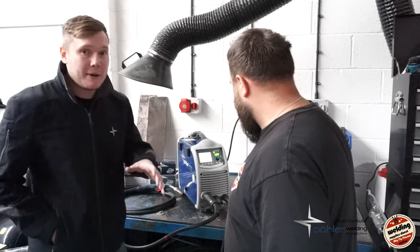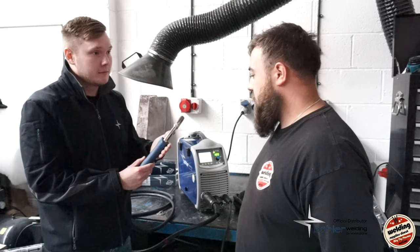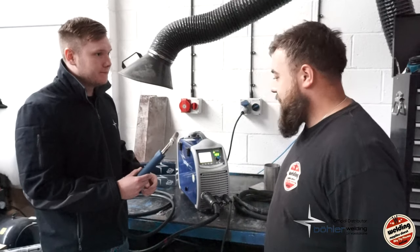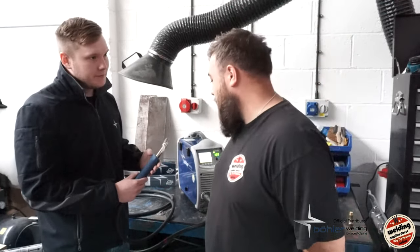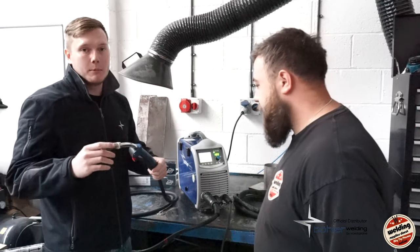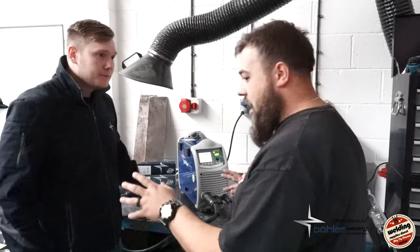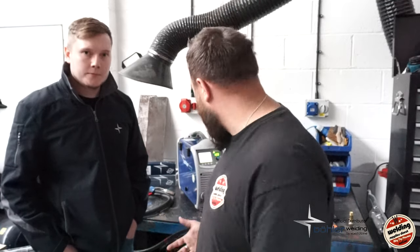If you are running one mil wire on this machine in spray transfer, I would recommend putting at least an MB25 torch onto the machine. A 150 amp torch — it's got to be done really, the 150 will get way too hot. So we would recommend upgrading to as a minimum an MB25 torch. Apart from that the machine's got very good output. Just curious — what bits actually come with the machine? That's something else we get asked a lot — what accessories do customers get?